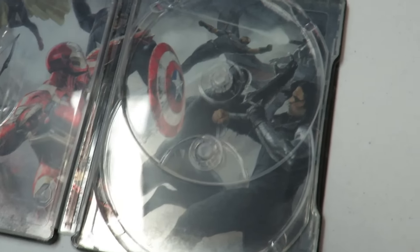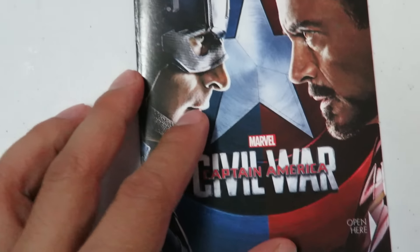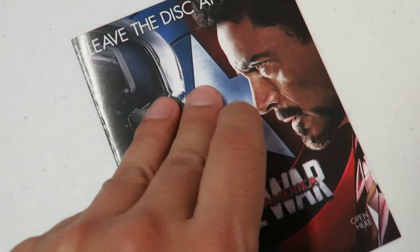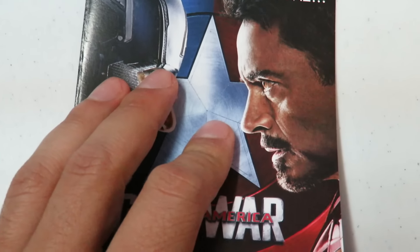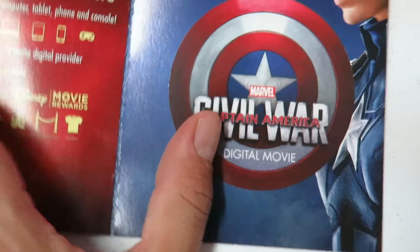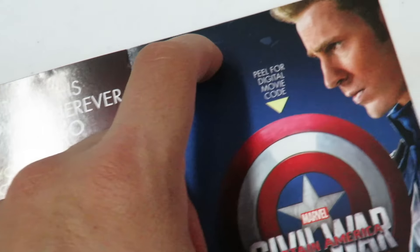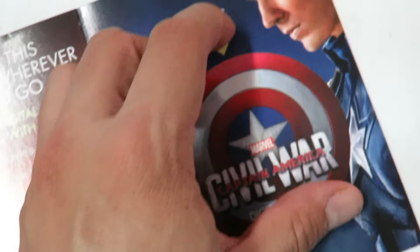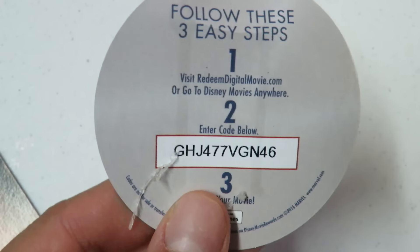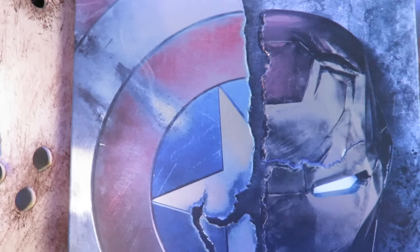Let's pop open the digital code — you guys ready? First come, first serve. You have to peel for the digital code. There's some nice little artwork here — I'm stalling, guys! Let's peel the shield off... it's behind this. Alright, here we go — boom! There's the digital code, guys, get it!